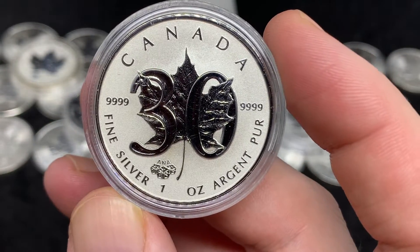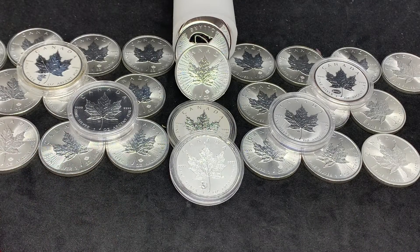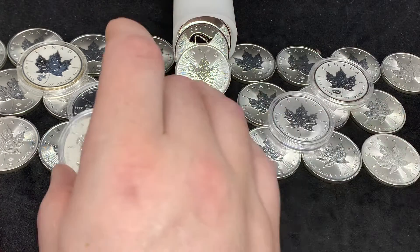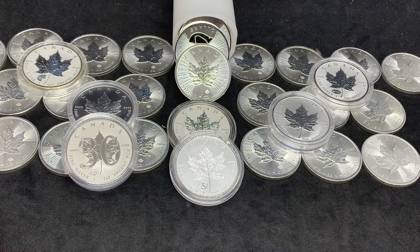I've been seeing a lot of people talking about switching over to Maple Leaves even though they live in the States — just trying to avoid those premiums still attached to American Silver Eagles. The ASEs are a lot of people's favorites, but you have to make some decisions when you're looking at your budget. I'd love to hear from you guys in the comments — let me know what you think of the reverse proof Maple and if you have any of your own. That's it for today's video, thank you so much for watching and I hope you come back for the next one.